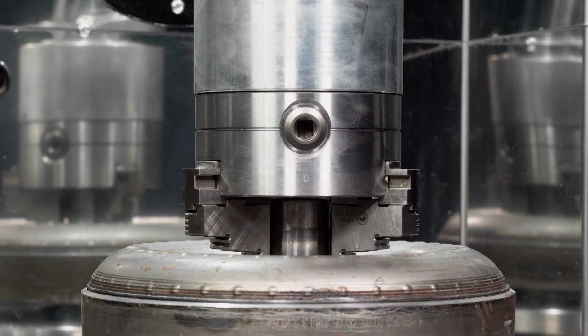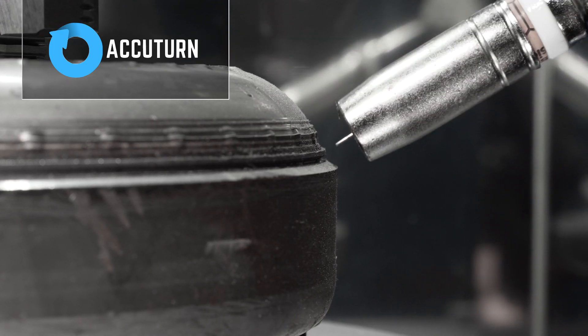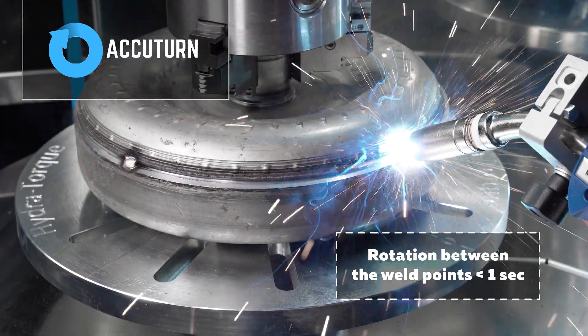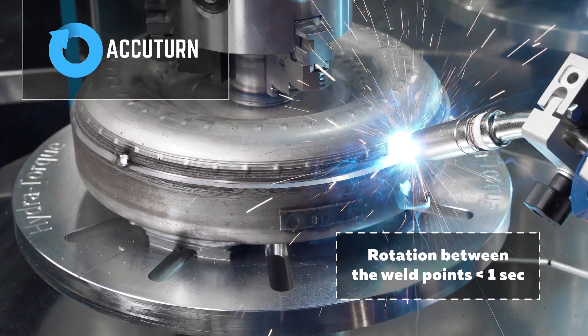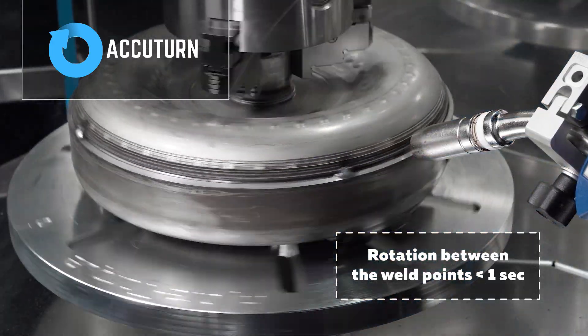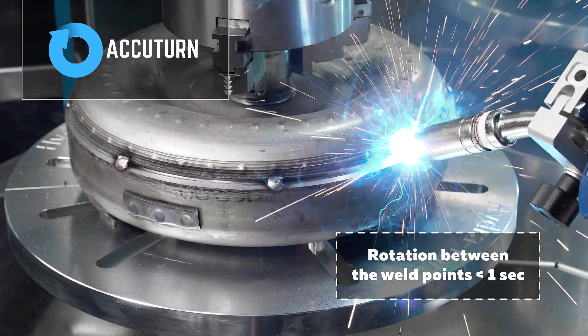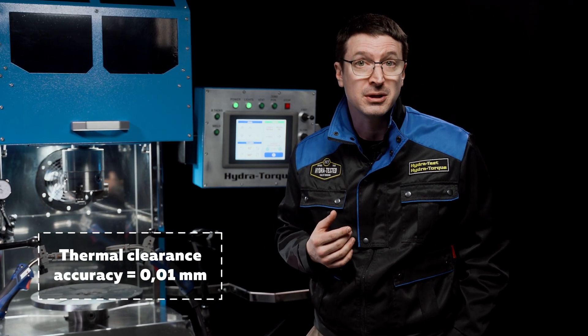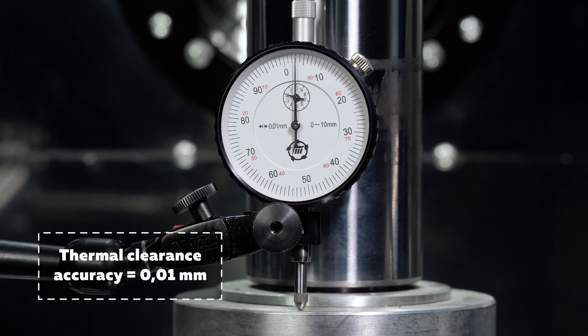The Torque Converter Welder uses an 8-point welding algorithm. AccuTurn is our patent-pending solution for speed and accuracy when welding. The speed of rotation between weld points is less than 1 second, which helps to reduce axis skew as the weld points cool down and accelerates the torque converter welding cycle. Setting the thermal clearance with an accuracy of 0.01 mm can be done at the touch of a button.